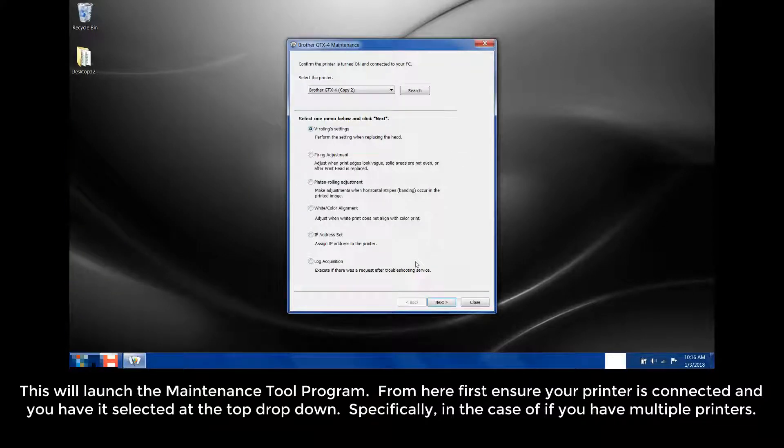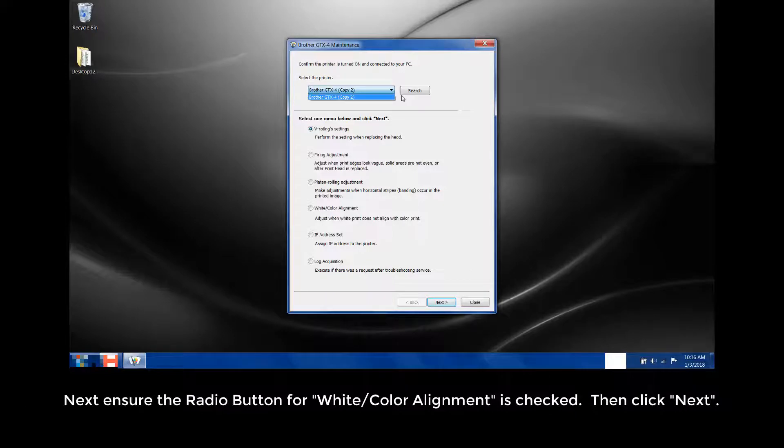First, ensure your printer is connected and you have it selected at the top drop-down, specifically in the case if you have multiple printers. Next, ensure the radio button for white color alignment is checked, then click Next.